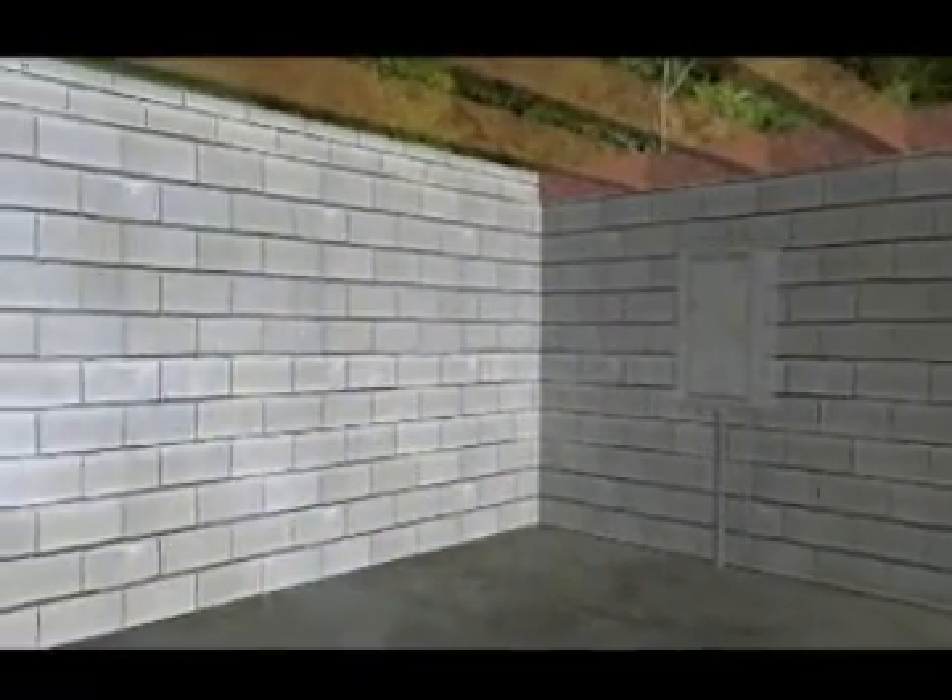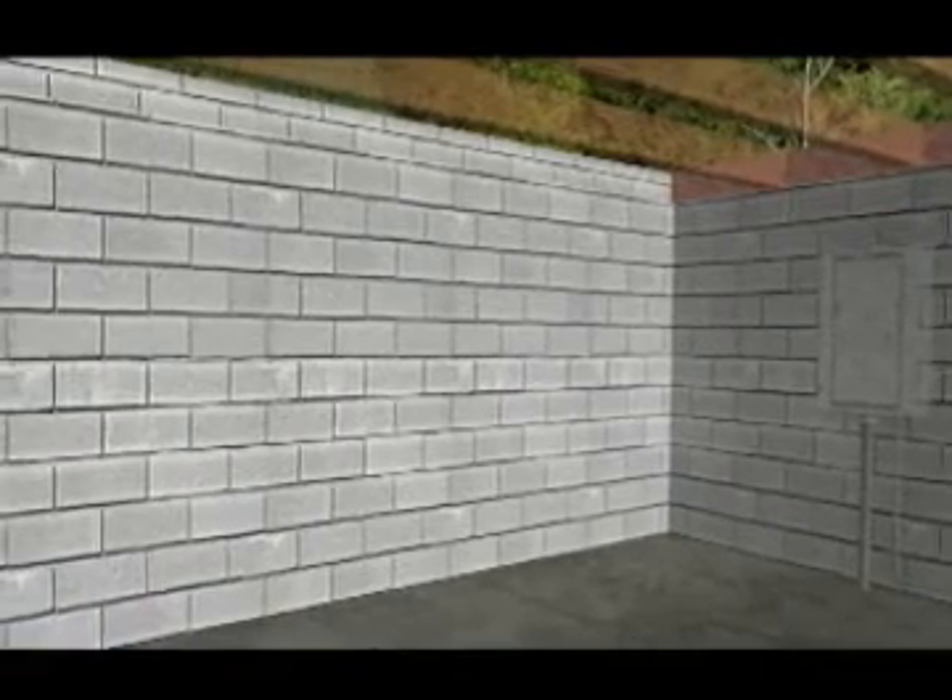Make your basement a fresh, healthy place again with the Exchanger reversible basement fan.